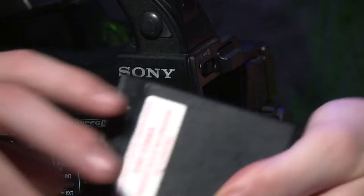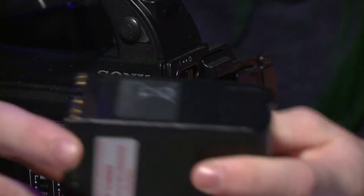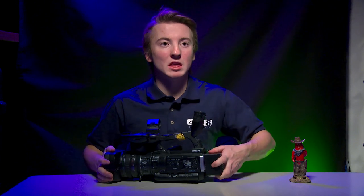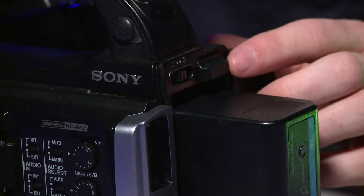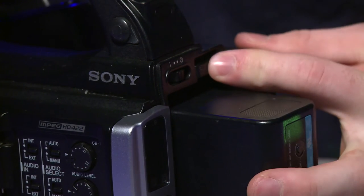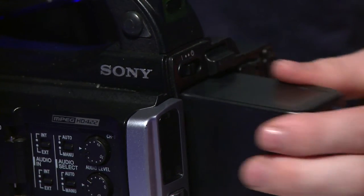To start off, we'll add a battery. The batteries you use have these pins on the bottom. The pins go facing downwards. You push the battery in up at the top, push it back, and then push it down until it snaps. To get the battery back out, all you do is push this button right here in, push the battery up, and then pull it out.